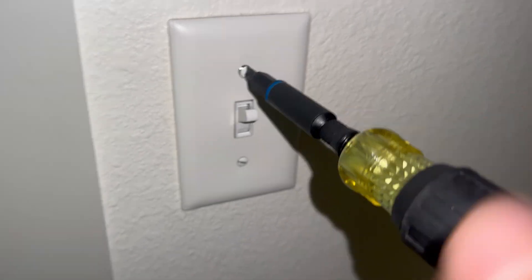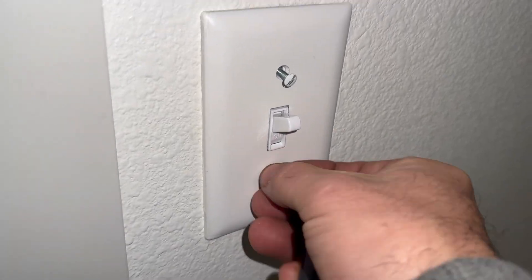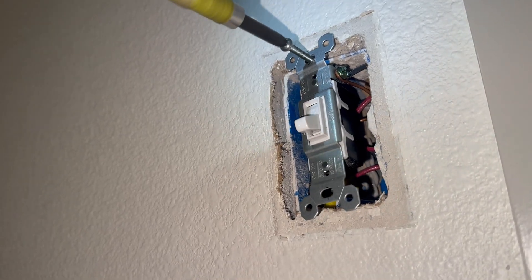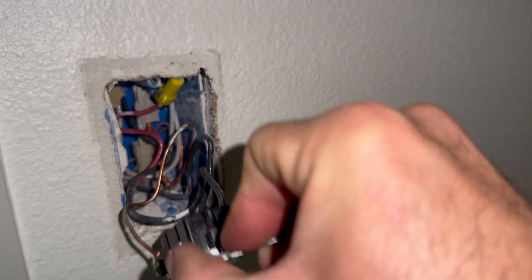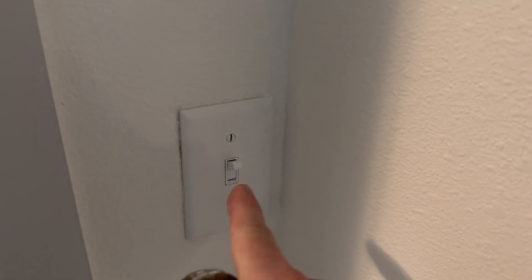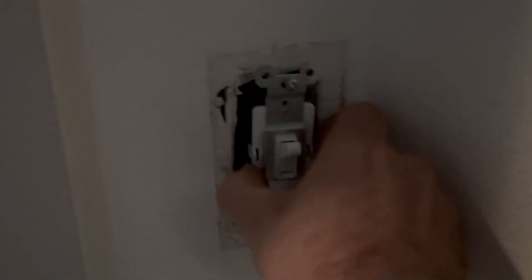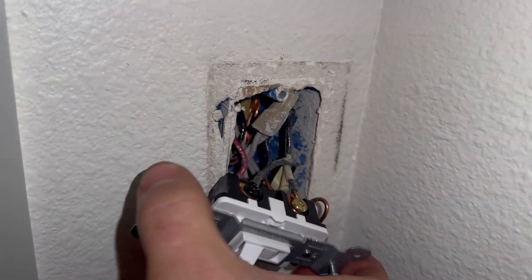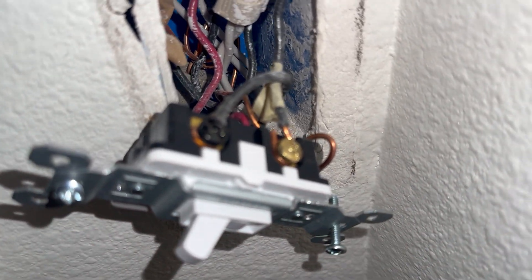First thing I'm going to do is turn off the breaker. Gonna remove the cover plate and remove the toggle switch. Looks like we have a two-way switch. If you want to control the same lights from two switches, you need a three-way switch. Gonna do the same for this one — pull the switch out and remove the cover. This one is a three-way switch. And that is labeled common, but that's not the common. The black's gonna be the common.